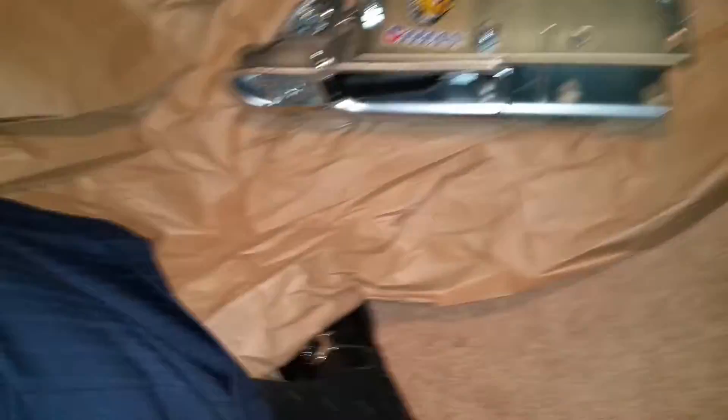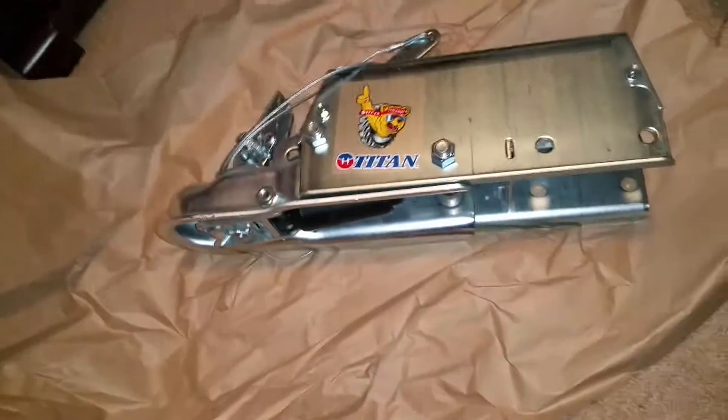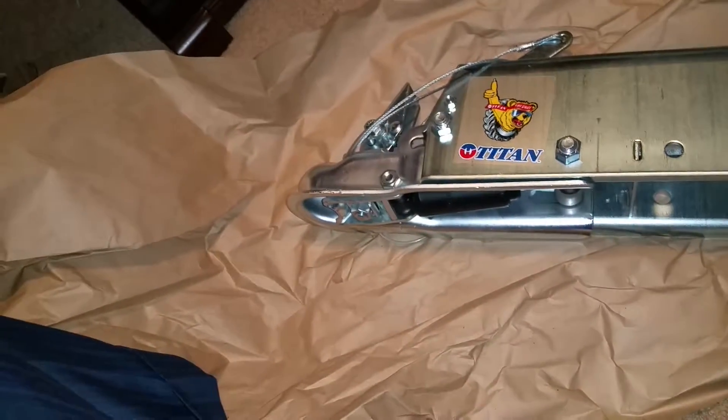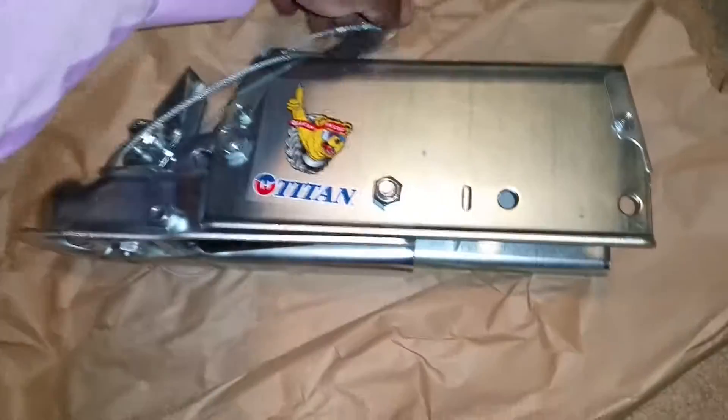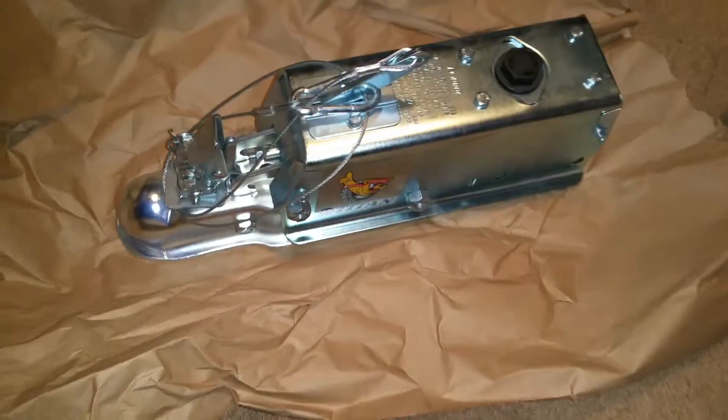I'm gonna figure out where and how everything else gets mounted, because you've got chains and the safety that comes off of this thing. So here it is — I'll show you guys how it gets installed.